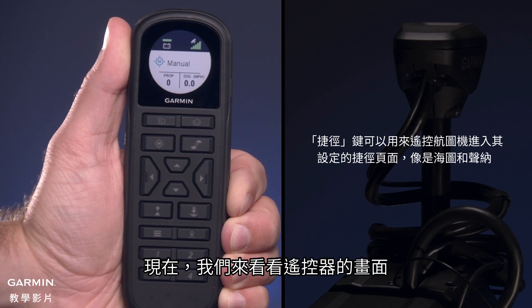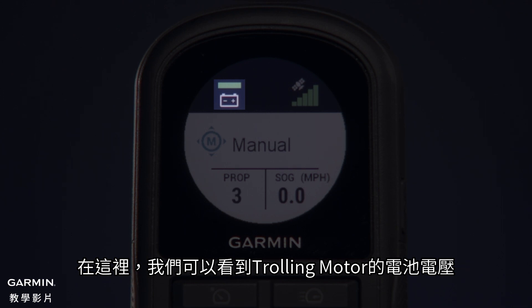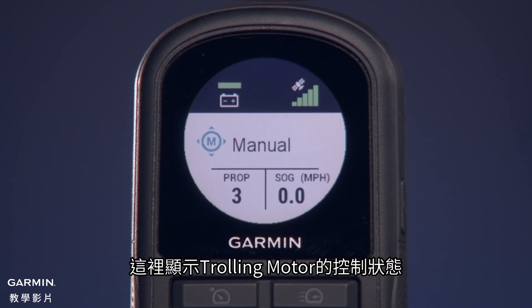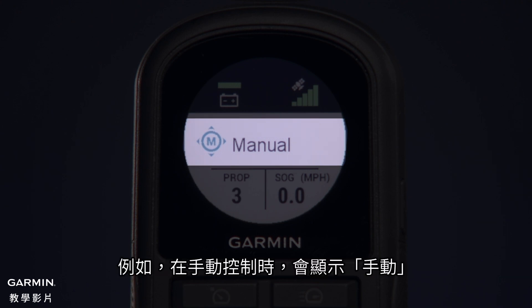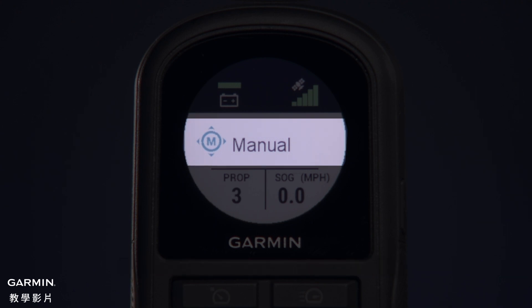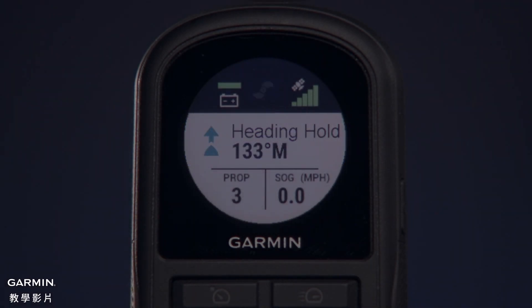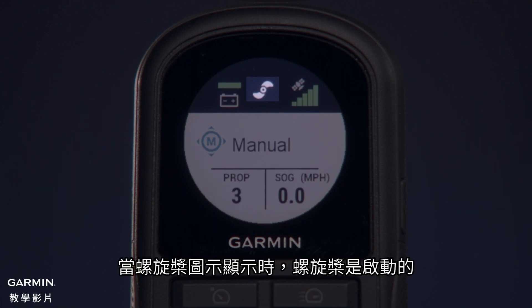Now let's look at the remote control screen. In this field, we'll see the trolling motor battery voltage, and if you press the settings menu, you can view the remote control's battery level. This field shows the operational status of the trolling motor — for example, when in Manual Control, Manual is shown. When Heading Hold is engaged, Heading Hold is shown along with the heading in degrees. This icon shows the status of the propeller. When the propeller icon is shown, the propeller is engaged; if it is not shown, the propeller is not engaged.